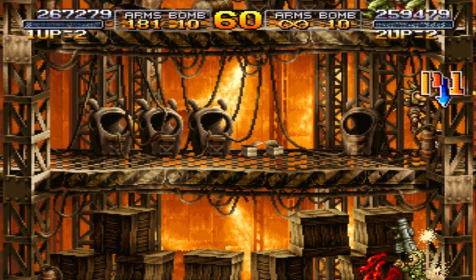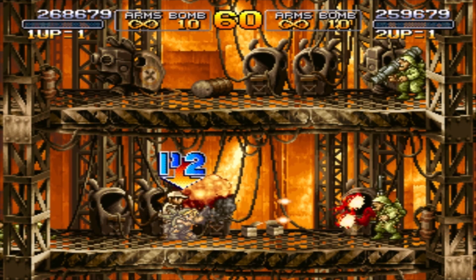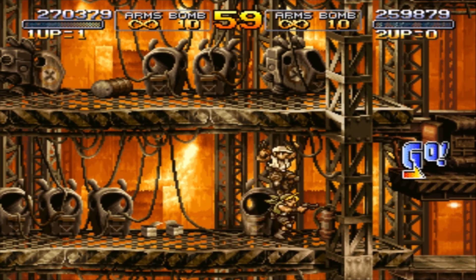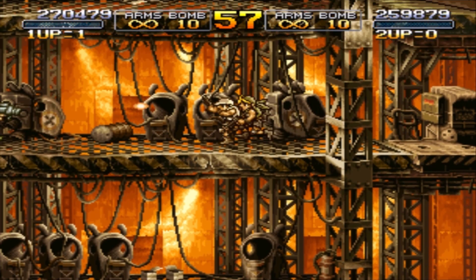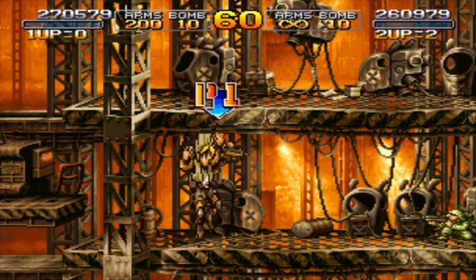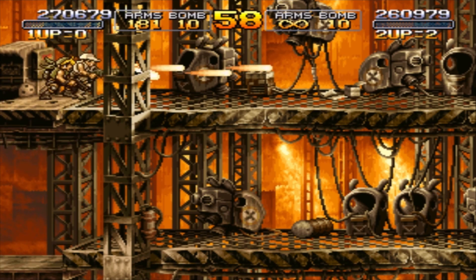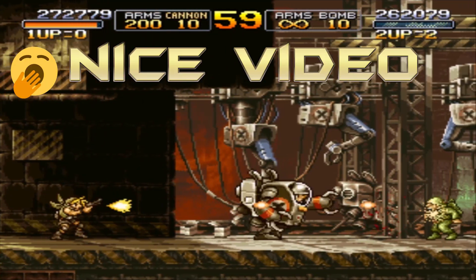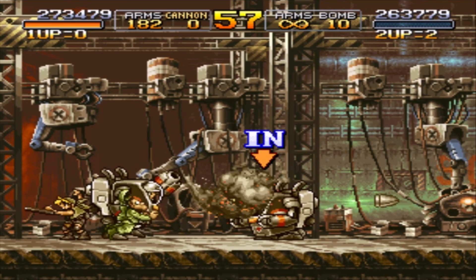Taco Bell is still going all out with the nacho fries — they are back, and they've also released a special burrito with nacho fries therein. In this instance they have released the Chili Verde Fries Burrito. You could get it with just the nacho fries or you could get it with steak added. I got the steak variety. Here's what it has: steak, obviously, their nacho fries, nacho cheese sauce, a three-cheese blend, chile verde sauce, sour cream, and fiesta strips — all wrapped together in a tortilla. Available for the price of five dollars.